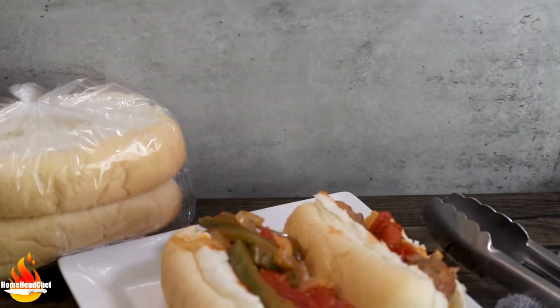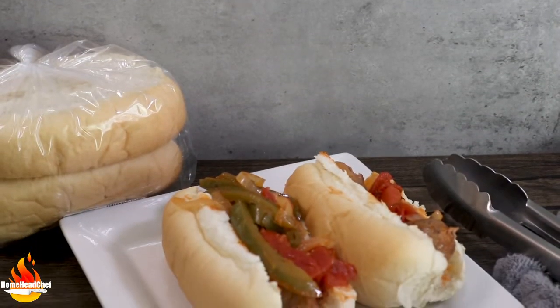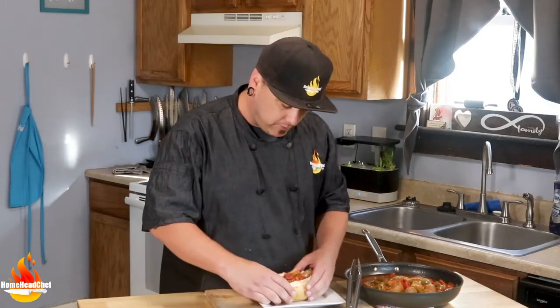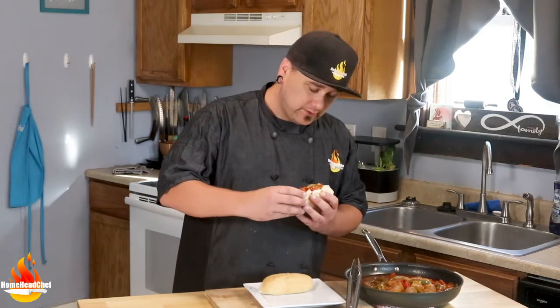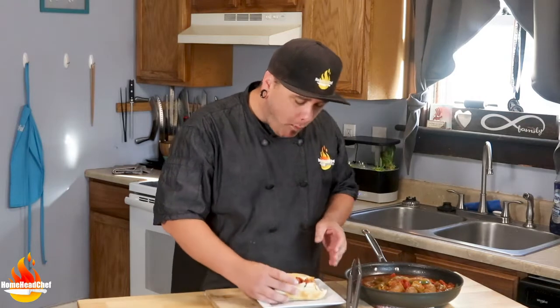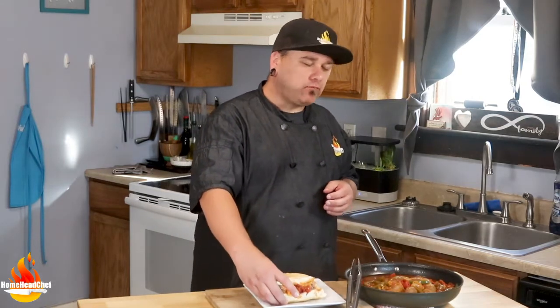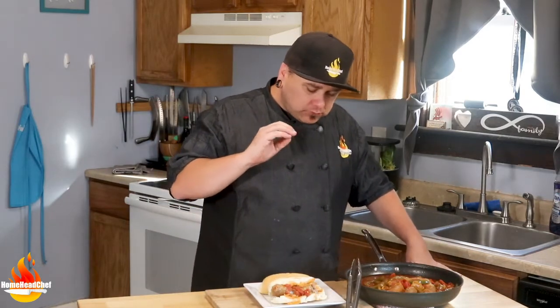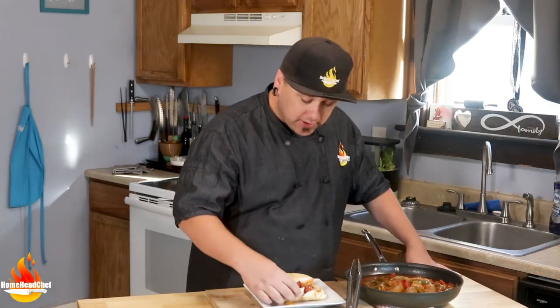Let's get a taste. Let's dig in — we want to be very careful because these are hot. These are so good. The sausage is perfectly cooked, still nice and moist on the inside. The bun is fantastic. There's so much flavor from the sausage, the peppers, the onions, the tomatoes. This is a quick, simple, and fantastic dinner.